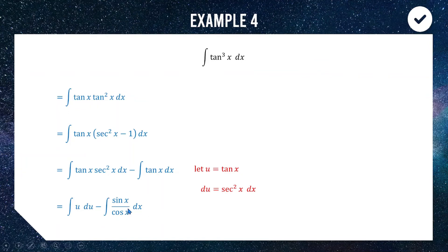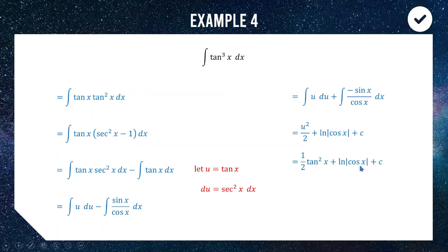Writing it as sine over cos makes it clear that the numerator is almost the derivative of the denominator, because the derivative of cos x is negative sine x. When the top is the derivative of the bottom we can use a natural logarithm. Putting the negative out front so the derivative is on top, this integrates to the natural log of |cos x|. The u integral gives u squared over 2, and back-substituting u equals tan x gives a half tan squared x plus ln|cos x| plus c.